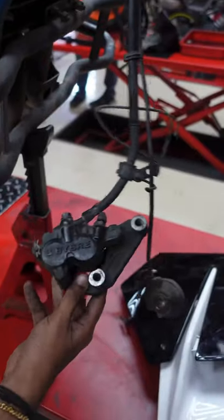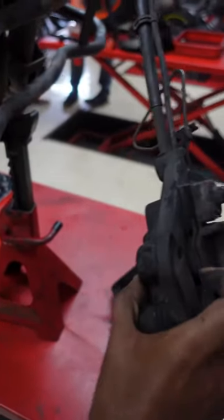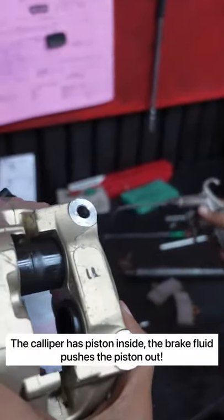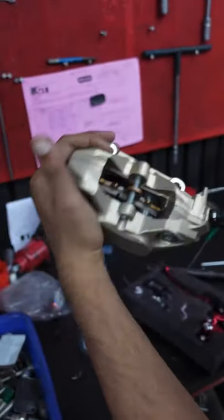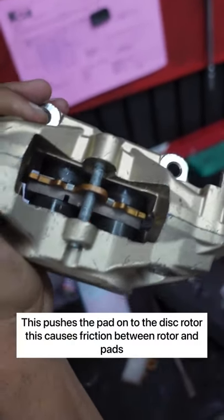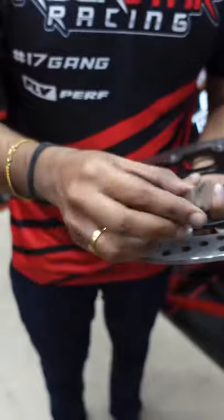This is our caliper. This caliper has a piston inside. The KTM caliper has a four-piston caliper — these are four pistons. This brake pressure and brake fluid will push them out, and these pistons will push out the brake pads.